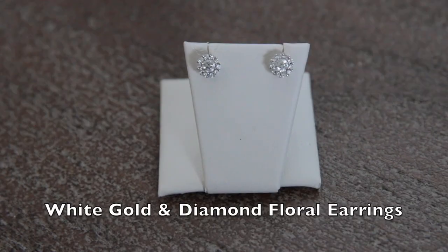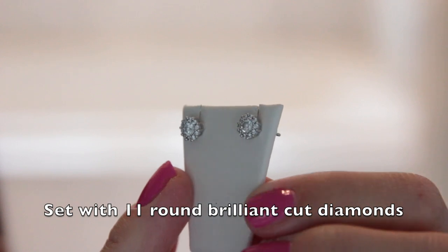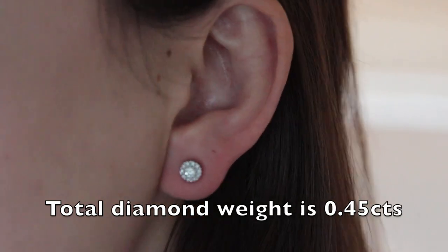Next we have a 14-karat white gold and diamond floral earring. Each earring is set with 11 round brilliant cut diamonds, and the total diamond weight of the earrings is 0.45 carats or greater.